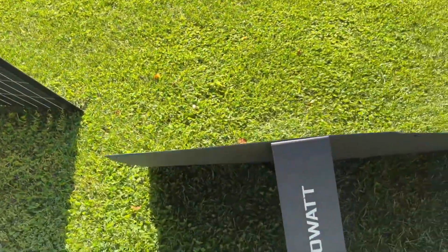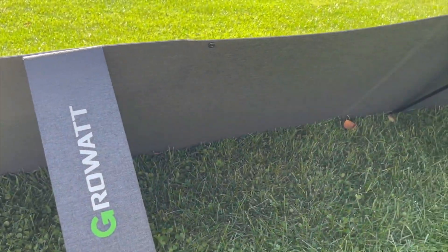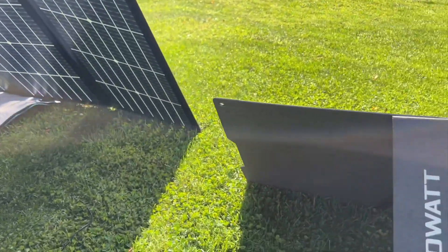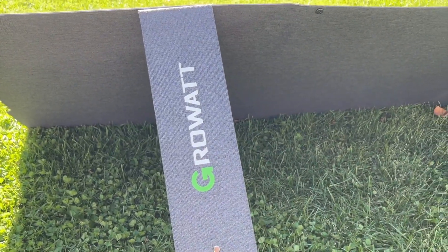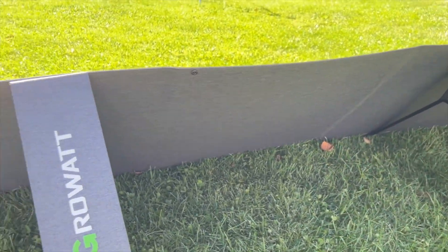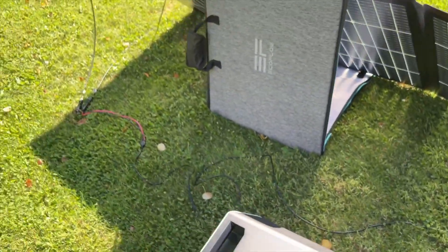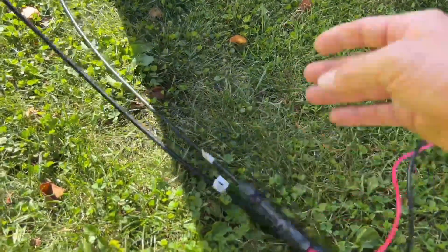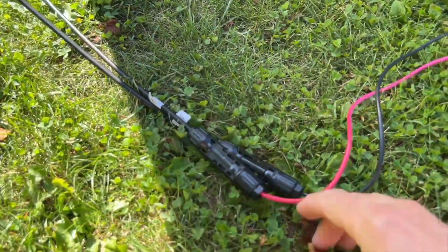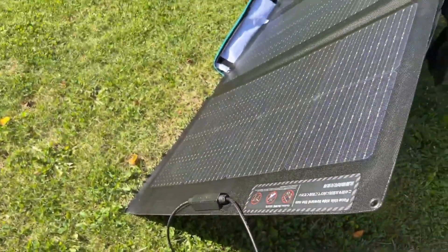The GrowWatt is not a bifacial — it just has this water-resistant material on the backside. Both panels are water-resistant, so if you need to leave them outside while it's raining, you don't have to run out and try to put them away. The solar panels themselves can get wet. Both of them have MC4 connectors on the end, and those are waterproof connections. They also have a waterproof junction box on both sides.